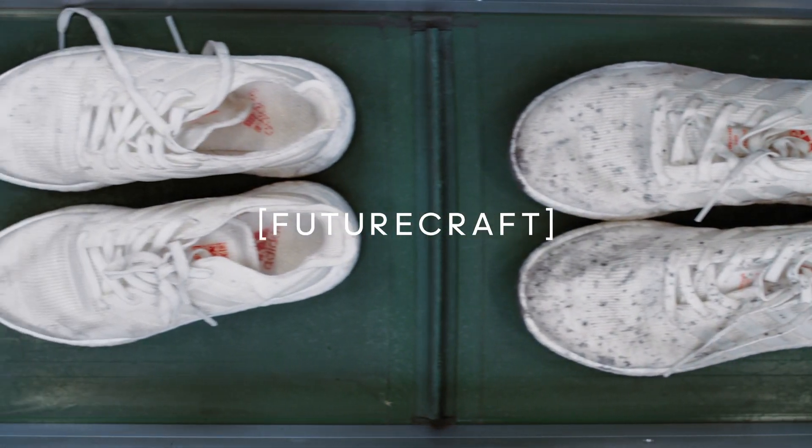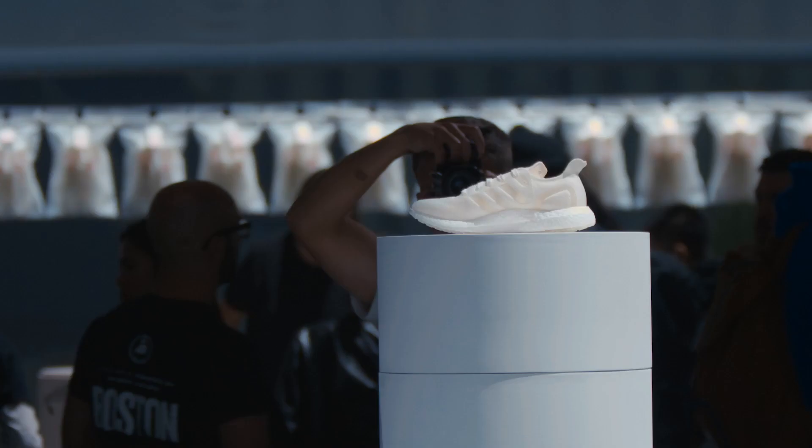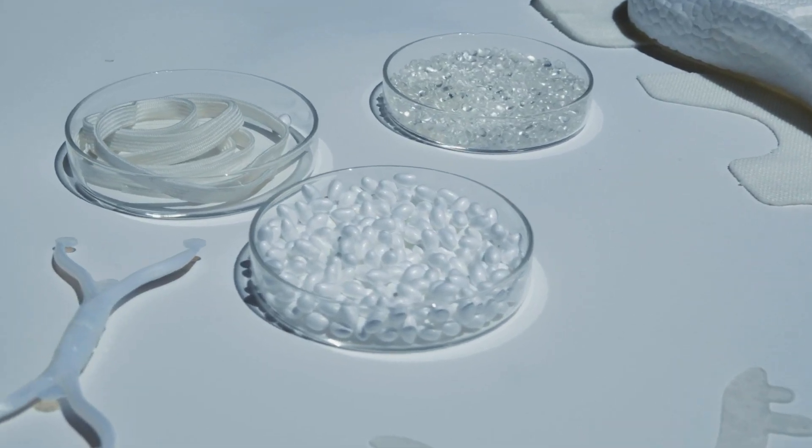I don't think Gen 1 was the hard part. It will get harder with each successive generation. Today is about us introducing our next statement of intent — a shoe that was made to be remade. The solution of Futurecraft Loop is that it's made with one single material.